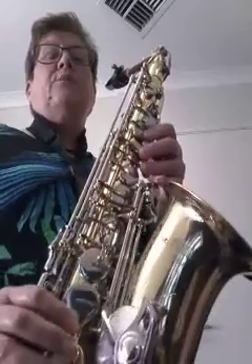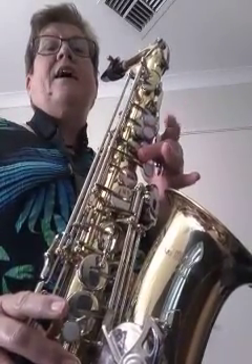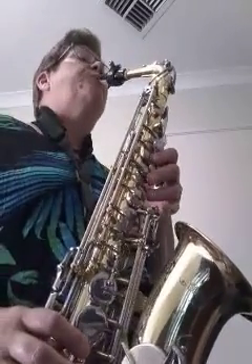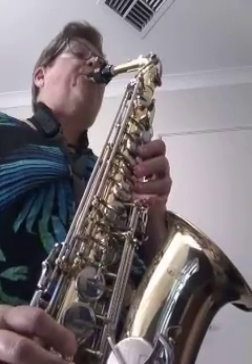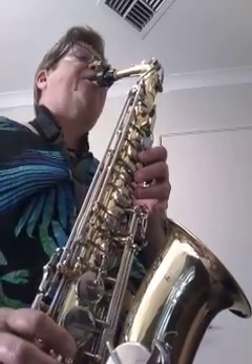So far, so good. We've played some other patterns starting in other places that might be familiar. So we're going to go F, A, C, A, and F. That's our F triad. Let's have a play.